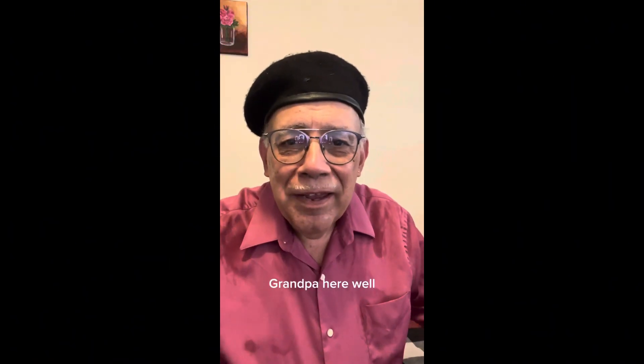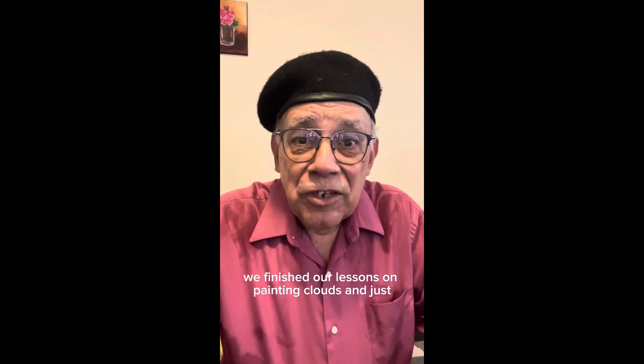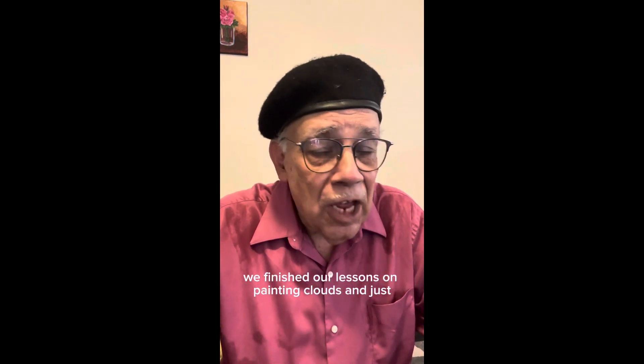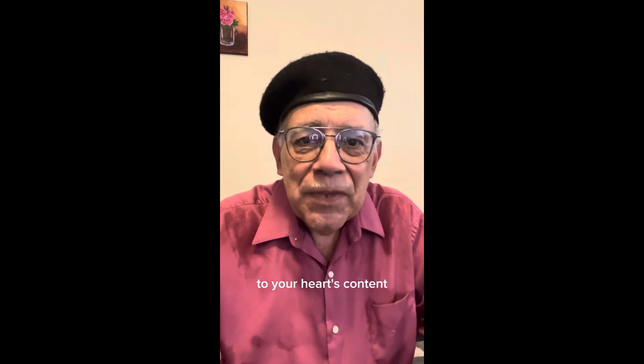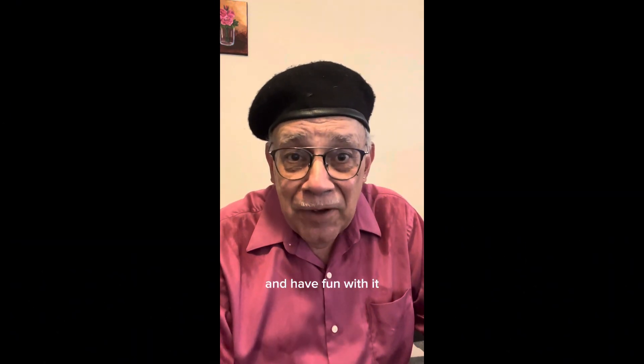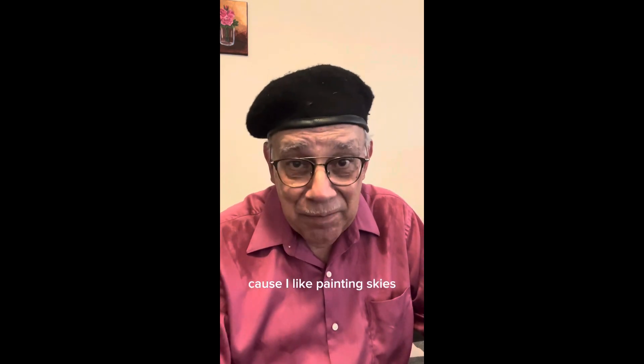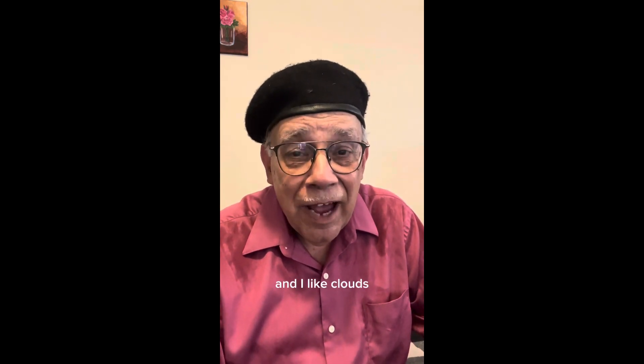Hi everyone, Grandpa here. We finished our lessons on painting clouds — just go ahead and paint clouds to your heart's content and have fun with it. I enjoyed the entire series because I like painting skies and I like clouds.